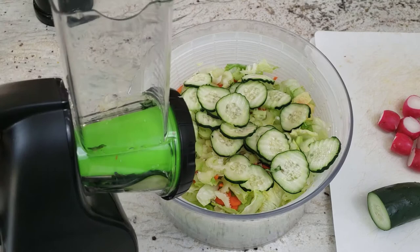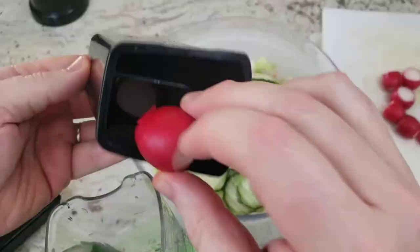They do look quite beautiful on inspection. I do like the way they look. But you'll notice that some cucumber gets left over. I guess that's the price of beauty.